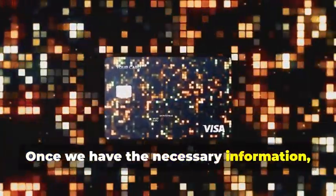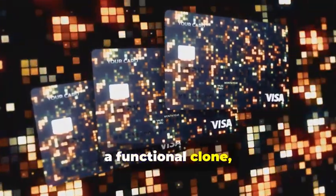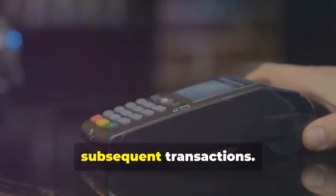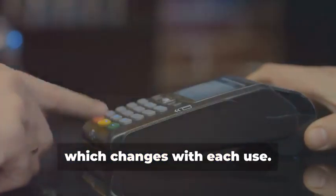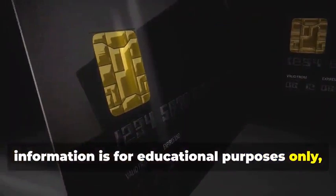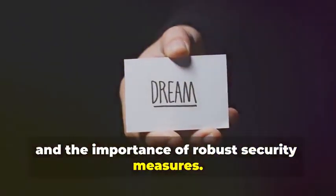The goal isn't to create a perfect replica of the chip, but rather to capture enough information to create a one-time use clone. This involves sophisticated coding and a deep understanding of the chip's communication protocols, exploiting vulnerabilities to trick the card reader into accepting fabricated data. Once we have the necessary information, we can program a blank chip card with this data, transforming it into a functional clone, albeit for a limited time. This cloned card will only work for a single transaction, as the dynamic data will no longer match subsequent transactions. This process is highly complex and requires specialized knowledge and tools. It's important to reiterate that this information is for educational purposes only, to understand the importance of robust security measures.